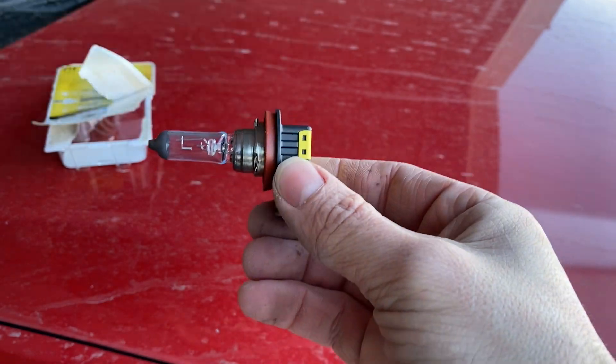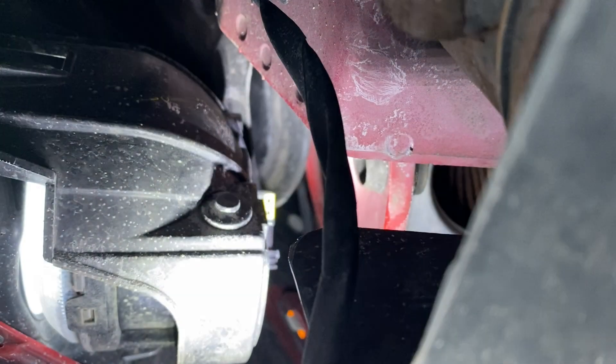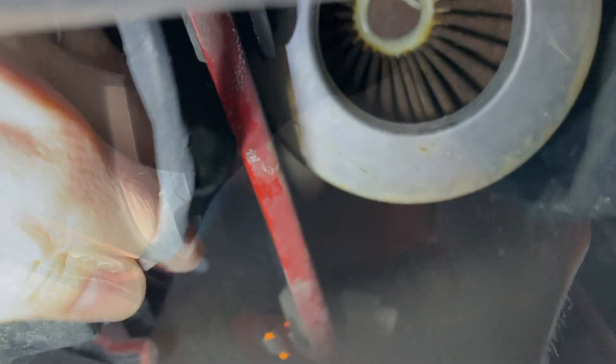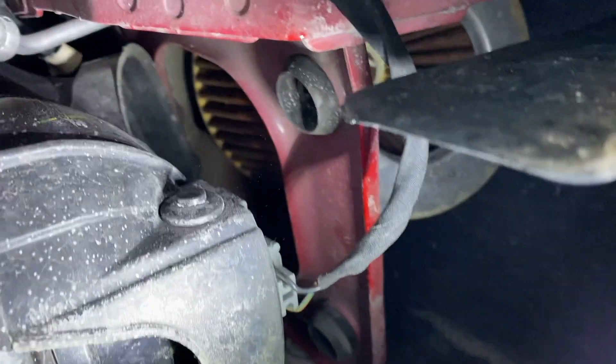There's the new bulb, so let's go around the car and put that in. With us back under the car, we can go ahead and put the bulb back in there. I've got the bulb just set in place — now I'm going to spin it to the right, so downwards, and that's going to lock it in place. You can see there that the plug is pointing downwards. Now you can just go ahead and put the plug back in. There you go — you heard it snap in there.